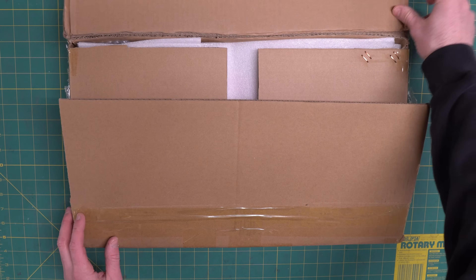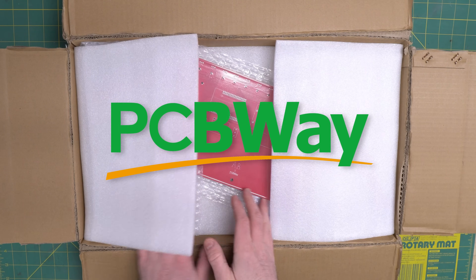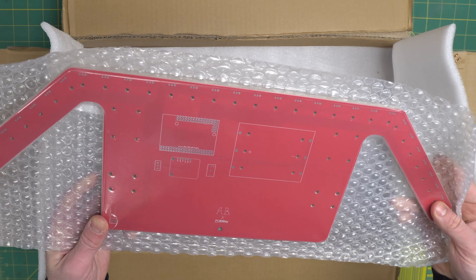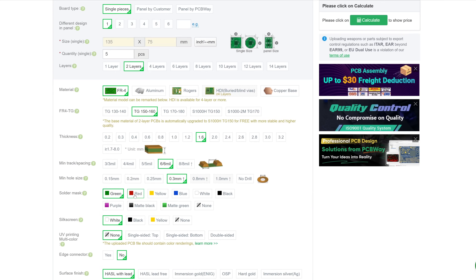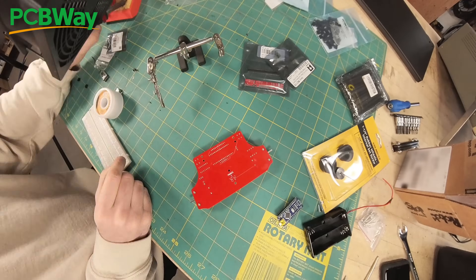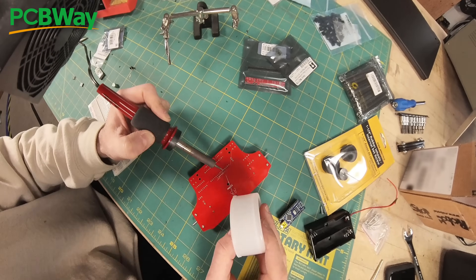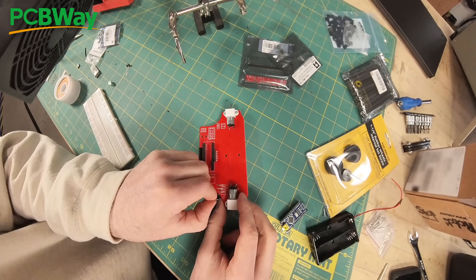The PCBs for this project were supplied by PCBWay. Huge thanks to them for sponsoring this video and sending over the sensor array PCB, as well as the PCB for the MiniLine follower. Ordering with PCBWay is super easy — you just choose your specifications, upload your Gerber files, and place your order. They offer quick turnaround times and high quality manufacturing, whether you need standard PCBs, flexible PCBs, or even aluminum PCBs.